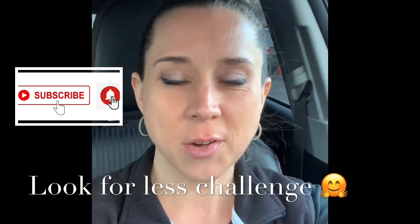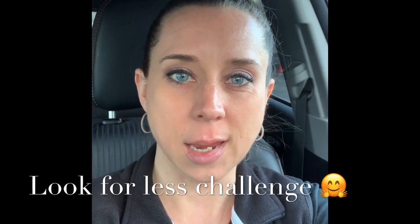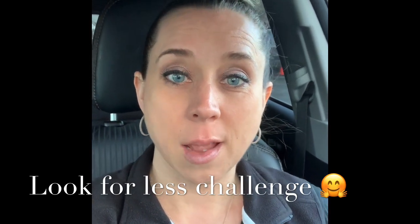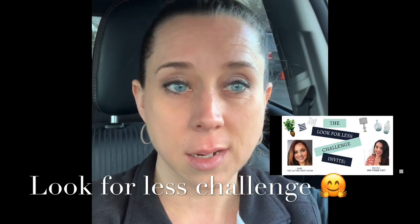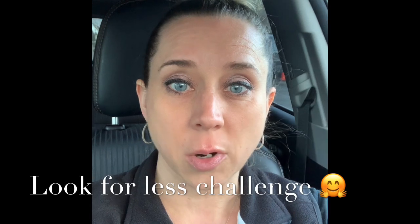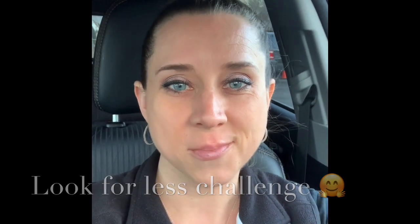Hi guys, this is Crafty Kim here. I just wanted to come on and put a face to the name. I'm excited about this challenge that Yami the Latina Next Door and Nicole the Week's Nest is putting on, and I can't wait to show everyone. I hope you enjoy the video. Thanks!